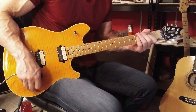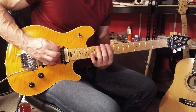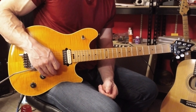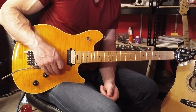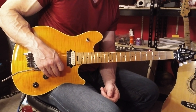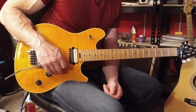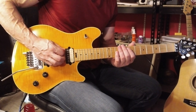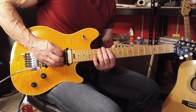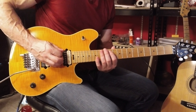Okay, let's break that down. Kirk picks this with all downward picking strokes. You're going to play the open 6th string with right hand palm muted, and then you'll play the 12th fret without palm muted. Back to right hand palm muted, and then no palm muted.